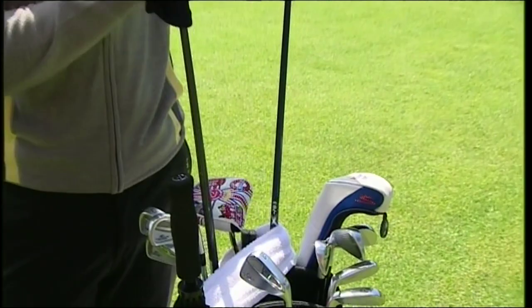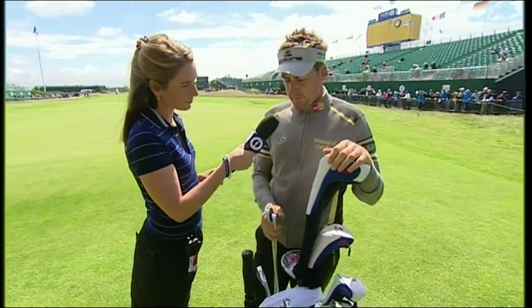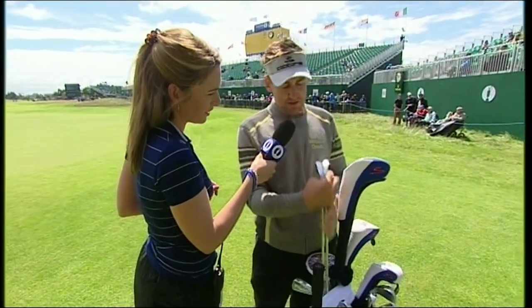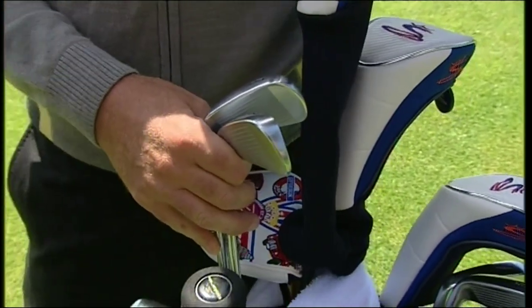How much adjustment have you made to clubs for this week? The two and three iron have gone in the bag — they don't normally go in the bag, 99% of the year. You can see they're pretty much brand new, to be honest. Really good point, because you guys don't normally take these irons in the bag, but why is it this week you do?